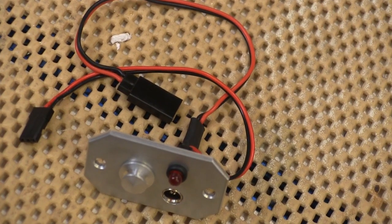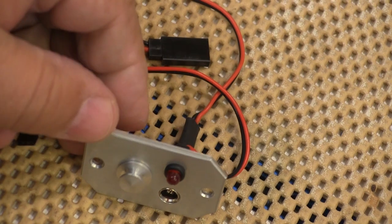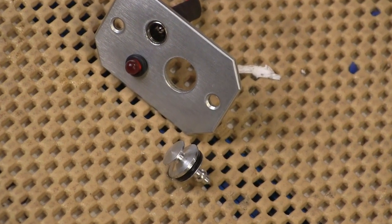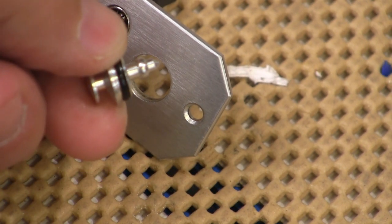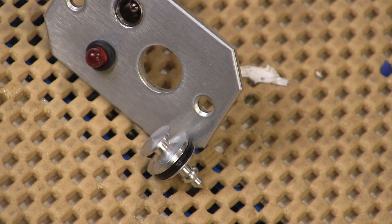This is the access panel for the ignition system. It has an LED that shows you when the ignition is armed, a charge jack for the ignition battery, and a fuel dot. Since nearly all of us are going to have fuel dots on our planes, we can put this panel in where we had the fuel dot and not have any extra holes in the airplane. Plus, this fuel dot is probably better than what a lot of us have in our planes right now.